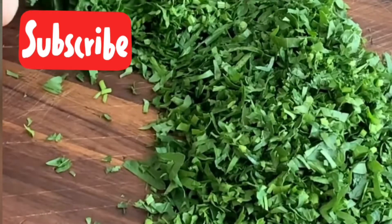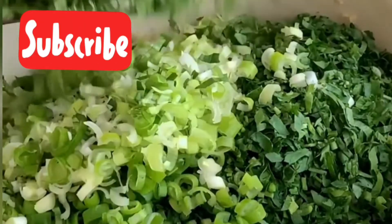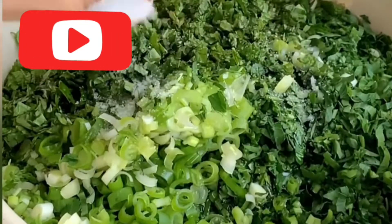Now we add the vegetables: chop the parsley and add it in, then add the mint, green onion, and mix it all together. Add some olive oil and our tabbouleh is ready!